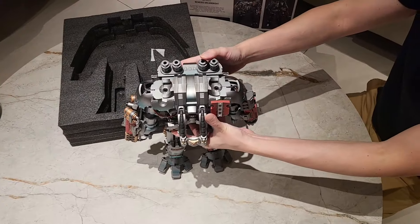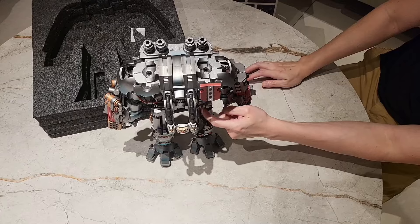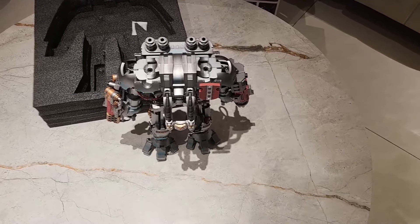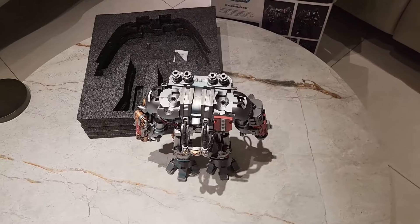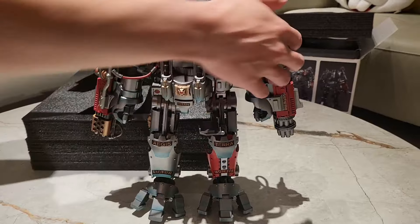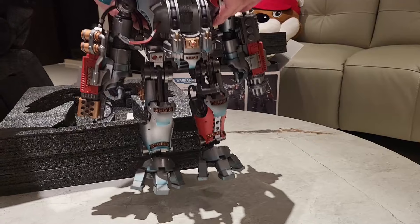Dude. Yo, come tap this. This thing's metal. Here, go ahead. You see how heavy it is? It's hefty.